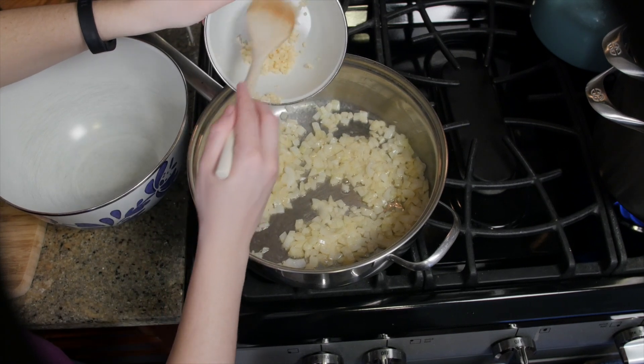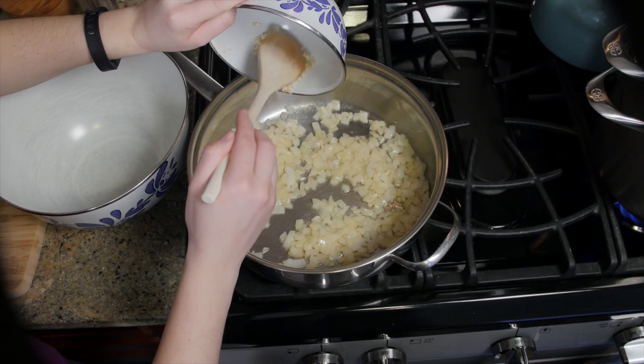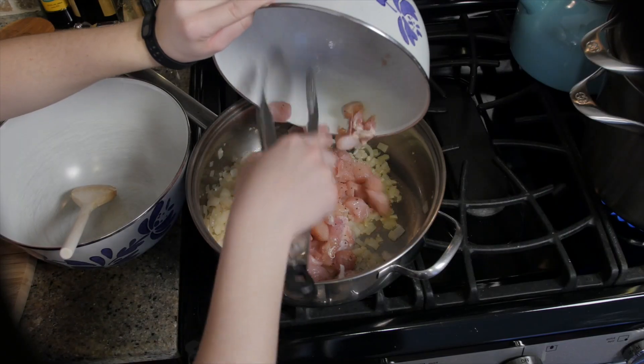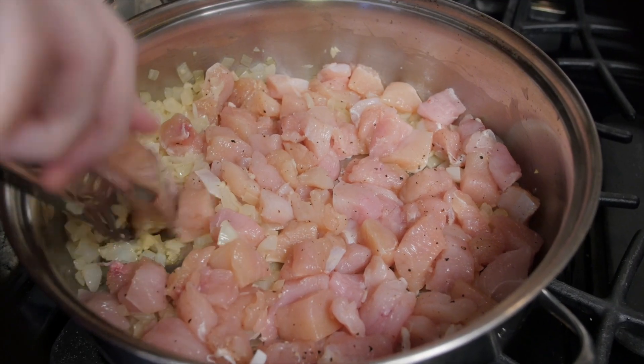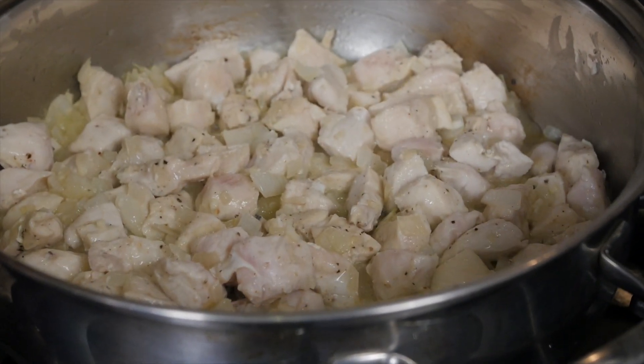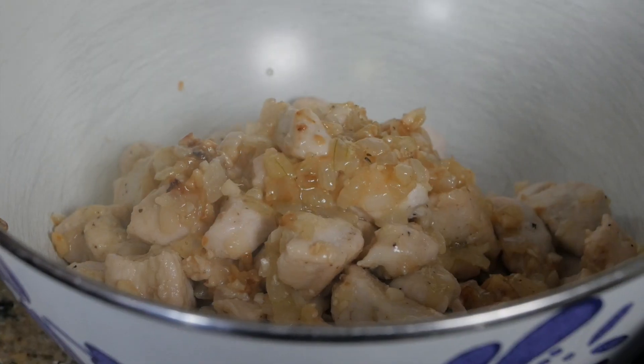After your onions have cooked for about three minutes, you're going to add in your garlic. After your garlic's cooked for about a minute, we're going to add in those chicken pieces and let them sear. Our chicken's cooked, we have some nice beautiful brown spots in our pan, so we're going to take the chicken out and just set it aside in a bowl.